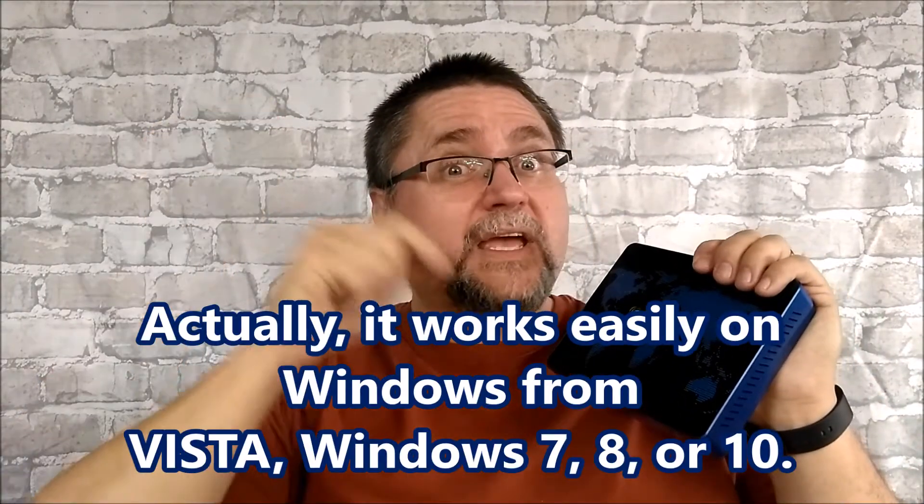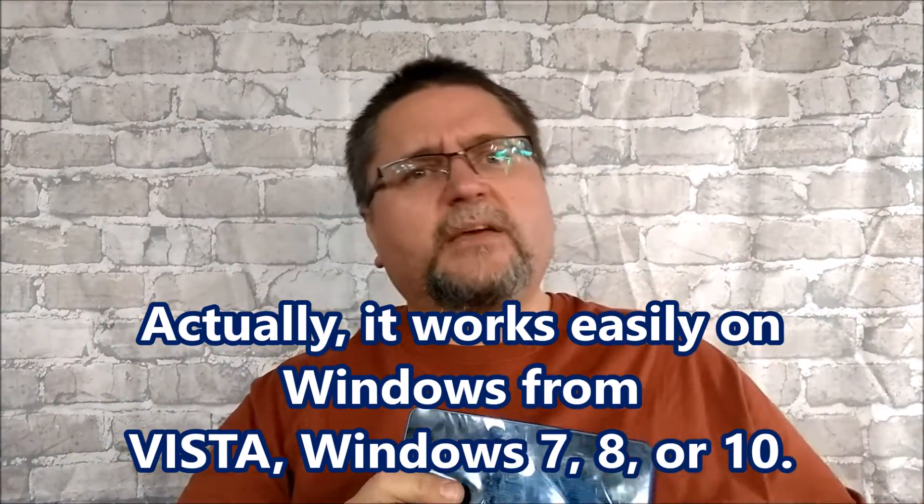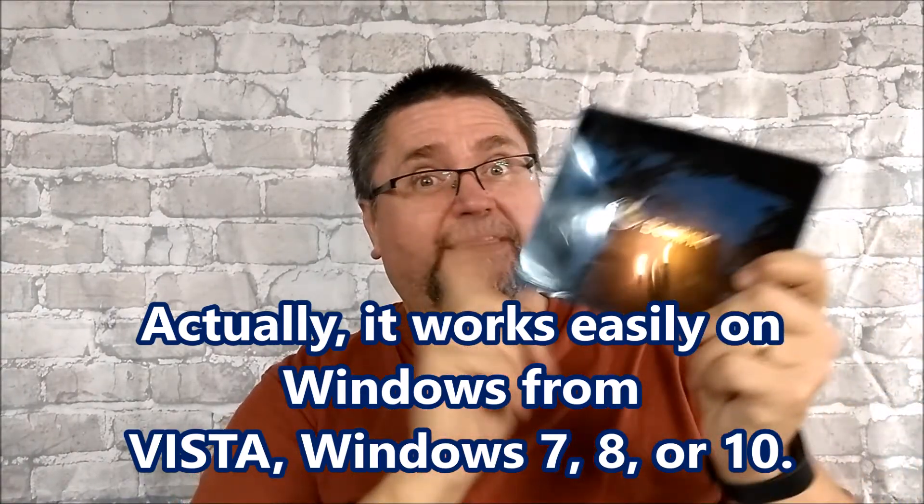It's not that hard to do — I'll give you some links on how to do it. You can do it on any computer with Windows 10. If you like Linux, this thing also comes with Ubuntu 17.04. You can buy it with Windows 10 or Linux, and both of those are 64-bit operating systems.